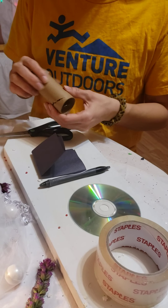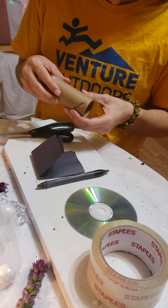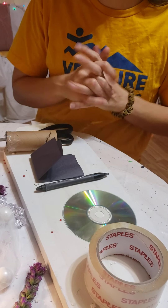If you want to decorate your spectroscope with paint, stickers, gems, markers, or crayons — whatever you want to do — go ahead and paint it, decorate it, and then you can get to making it.